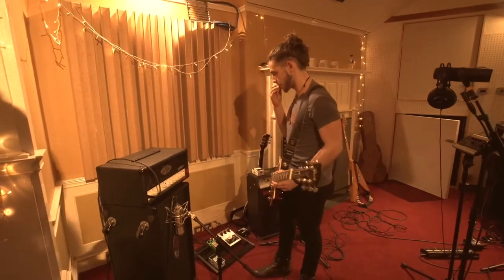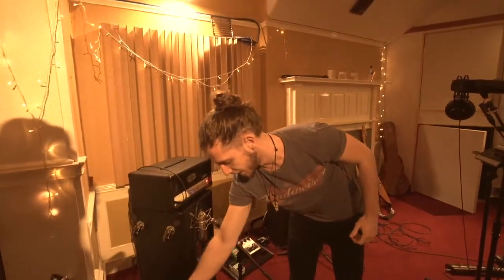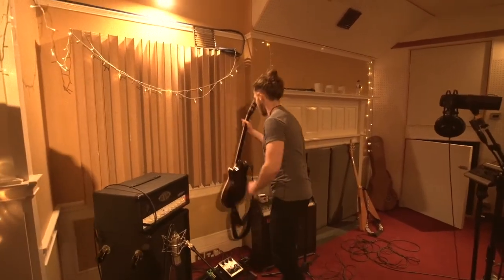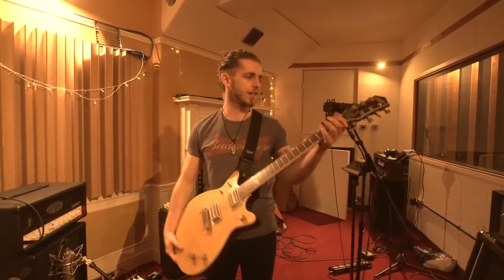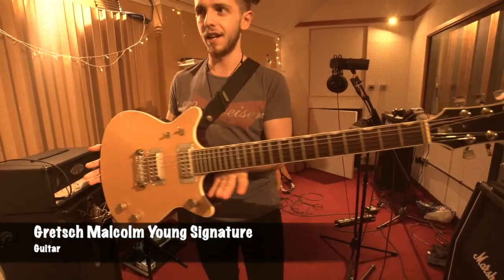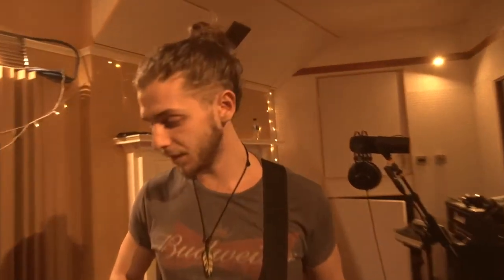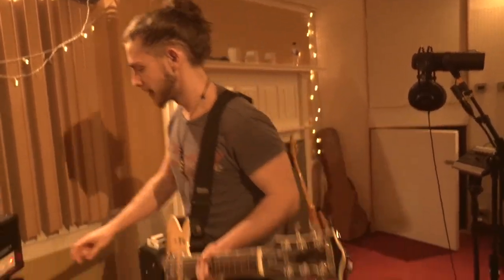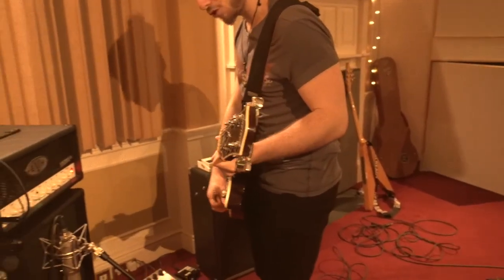It just makes it really, really noisy and really, really thick — sounds amazing. The other guitar I've been using, which is the studio's guitar, is this lovely Gretsch, which I think is from the 80s and it's a Malcolm Young signature. It's an absolutely beautiful, lovely guitar. Very nice of Chris, who owns this studio, to let me use it. It gives just a slightly different tone to the Les Paul.